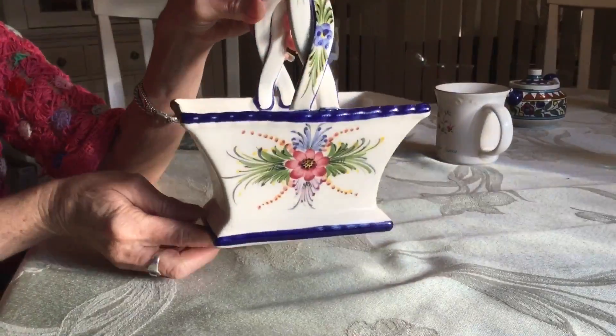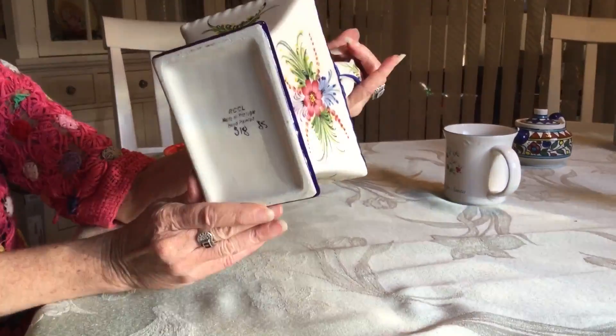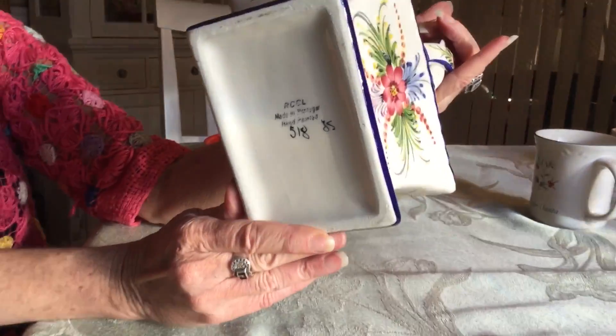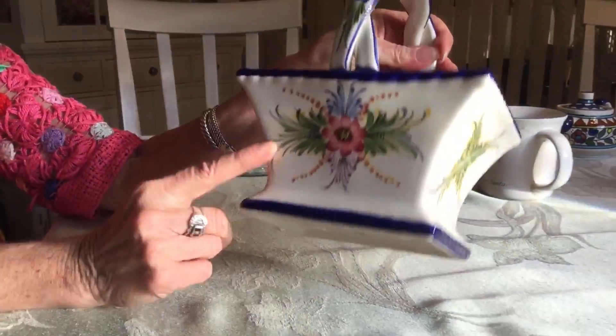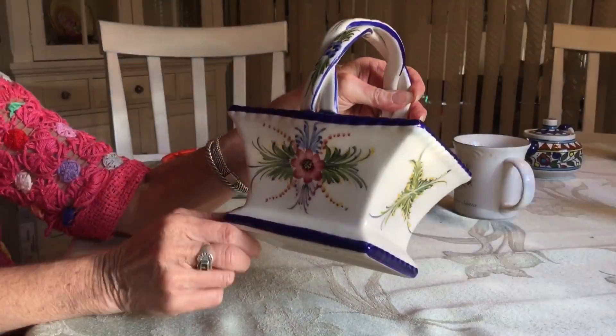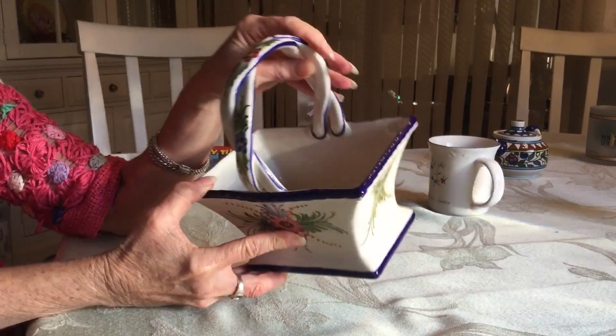This is a really pretty hand-painted ceramic basket made in Portugal. It's in wonderful condition and they sell on eBay for about $21. They come in different floral patterns or all sorts of different patterns. It has a nice braided handle to it also.